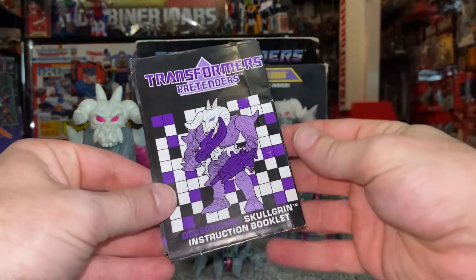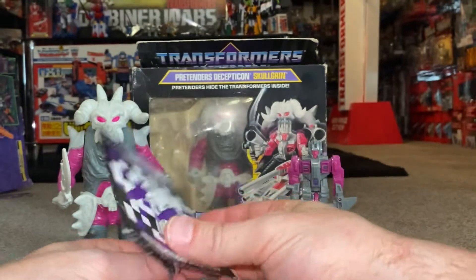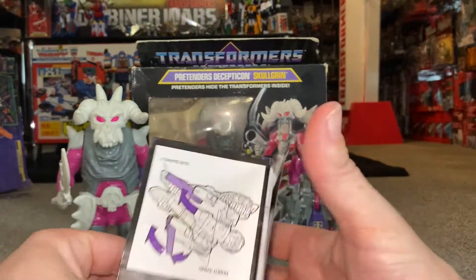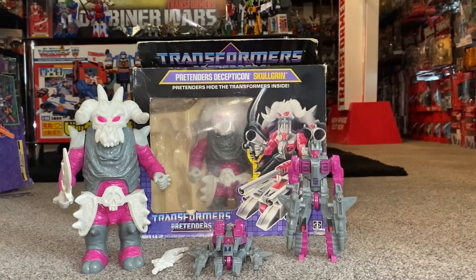The instruction booklet is quite cool because you've got the shell there and then the inner side there. Of course it's just very, very plain, simple instructions. You've just seen me take him through all of his particular modes.